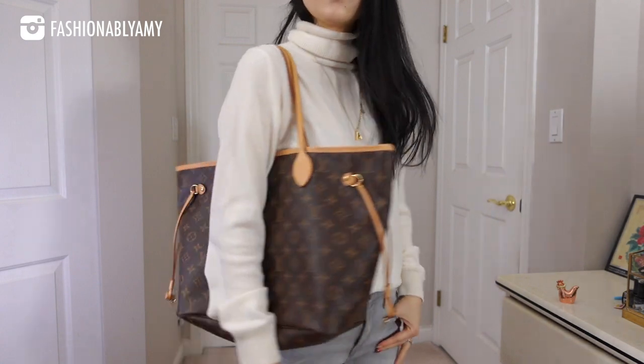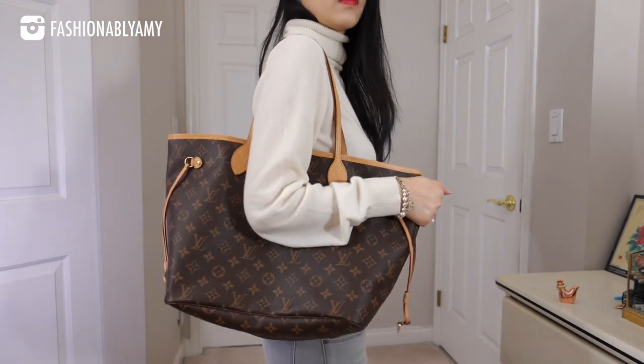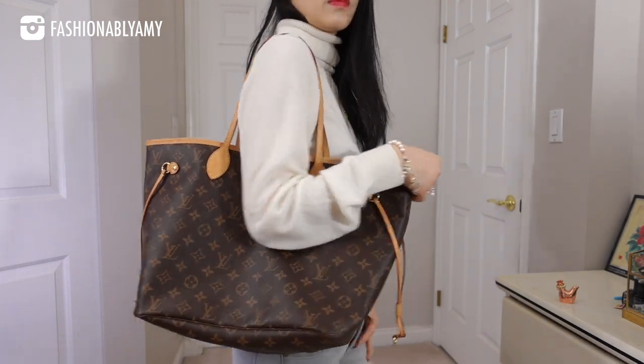However, what I found out through owning two Neverfulls is that I prefer my bags to be more slouchy when it comes to the Neverfull canvas especially. I kind of don't really like the boxier look, especially when I'm wearing the bag.